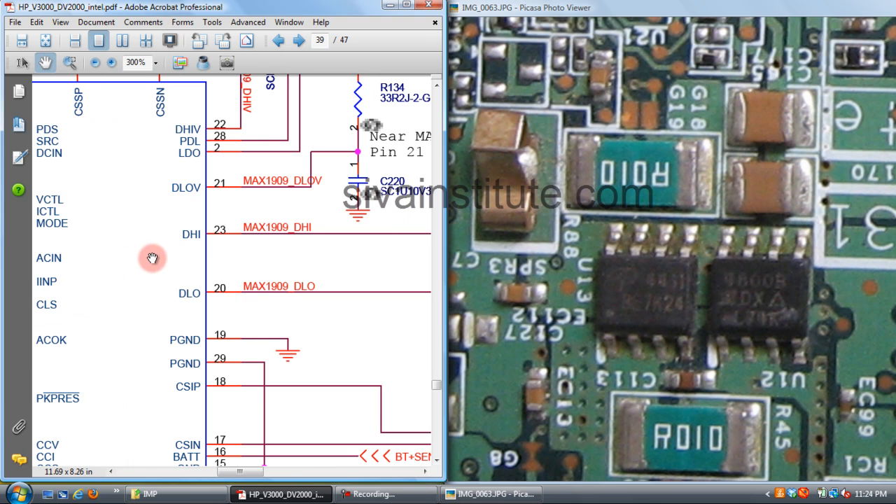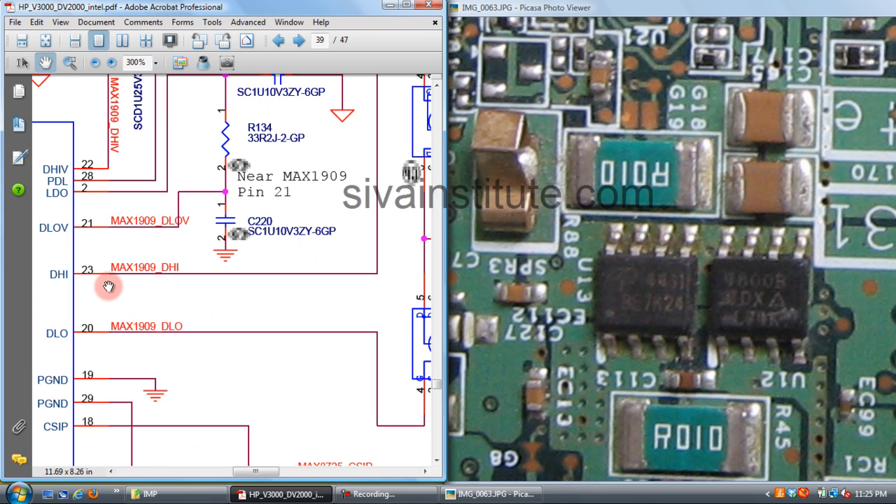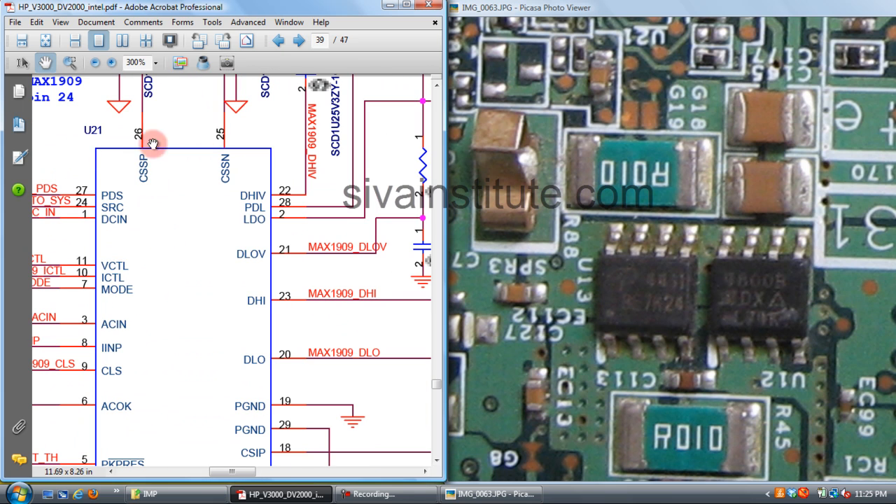When this voltage is okay, DH1 — 2 volts — will be present at pin number 23. If there is no voltage at this point, you should check input pins: pin numbers 1, 3, and 6, and then change this IC. If 2 volts is present at pin 23, this IC is okay.